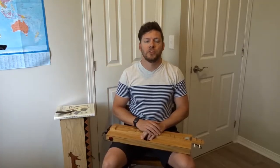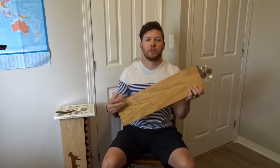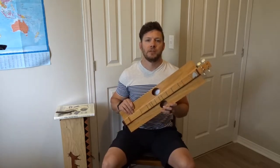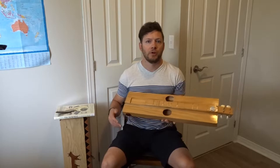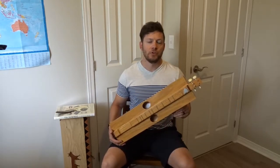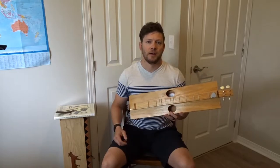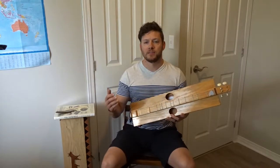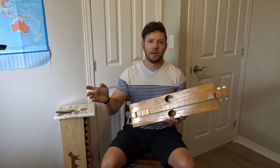Hi everybody, this is Canadian folk singer Jesse Ferguson back with a 10-year update on my homemade Appalachian, or so-called mountain dulcimer — it can be called either. If you've seen my video on the channel, it's from around 10 years ago. I actually made the instrument in 2009. I'm going to cover a lot of the same material here, but I'm also going to give you my 10-year update, some modifications I've done, and a sound sample with better quality audio recorded with an actual condenser mic through my digital recording studio.